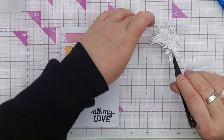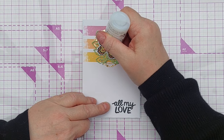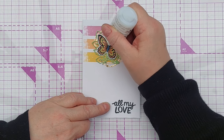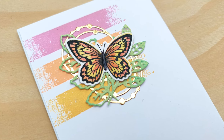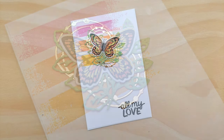I decided to add some morning dew nouveau drops to the body of the butterfly to give it a bit of glossy dimension. These drops come out of the bottle quite milky but they dry completely clear, so my butterfly has a black glossy dimensional body. And that's it - that's this card finished!